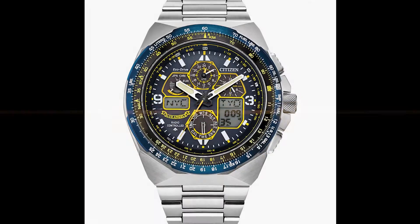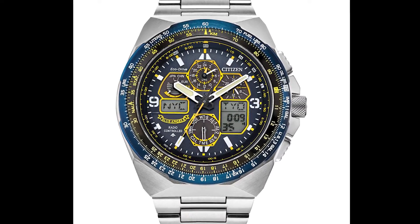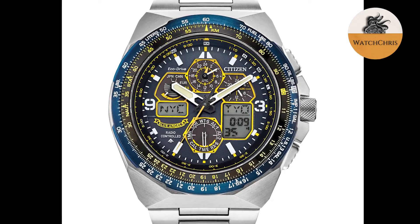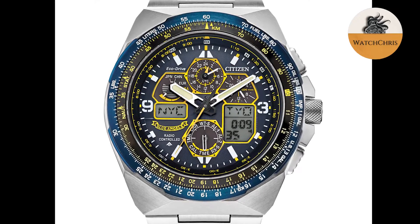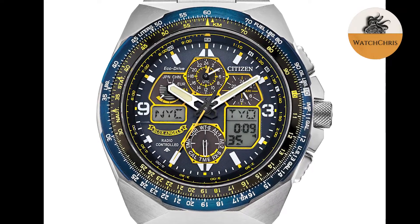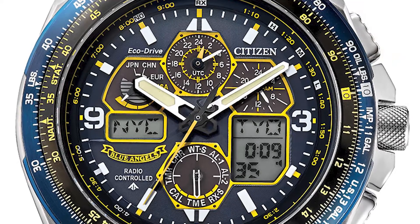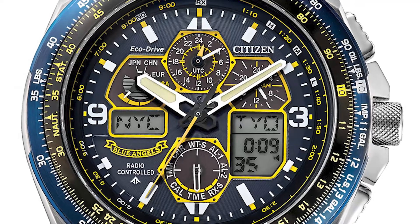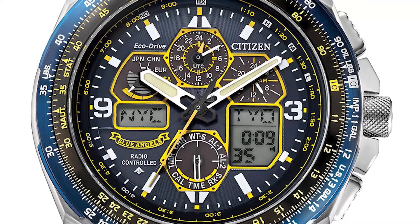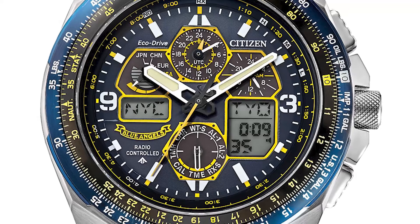We are getting a new Citizen Pro Master Blue Angels Skyhawk as a special limited edition. This is the reference JY8128-56L, in celebration of Citizen's long-standing partnership with the Blue Angels — the U.S. Navy's flight demonstration squad, founded in 1946. The Blue Angels are the most well-known of the U.S. military's demonstration teams, astounding people the world over with their aeronautic and acrobatic skill.